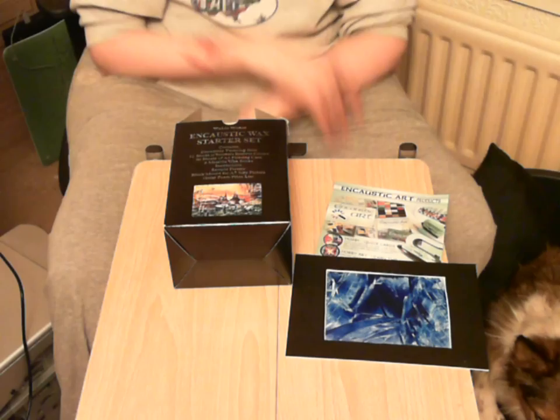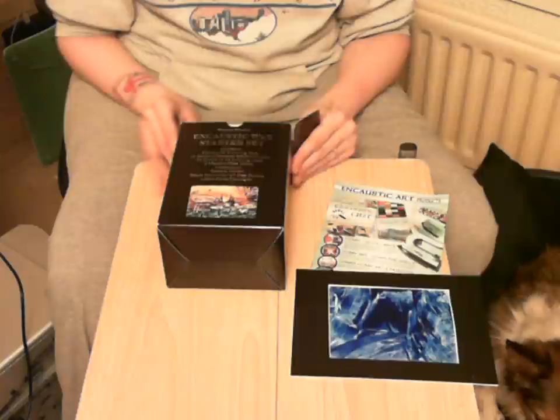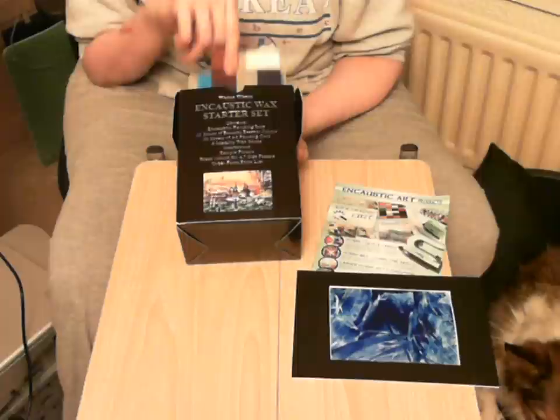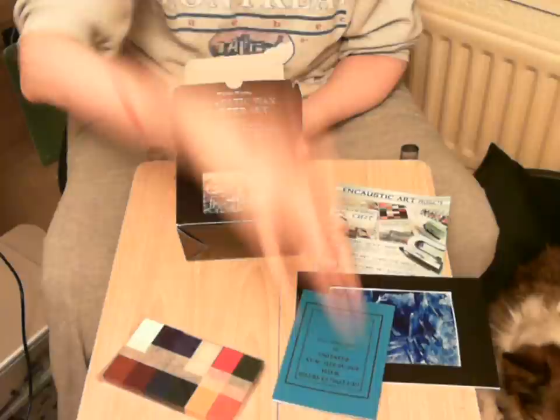Encaustic Wax Starter Set. I got this from Barry at Wakes Waxes, who recommended this kit because it's got everything you need to start off. You have twelve blocks of various colors of beeswax, and an instruction book that Barry put together himself.